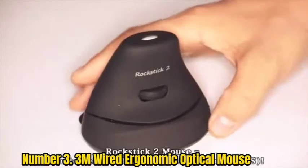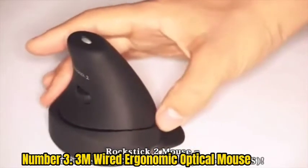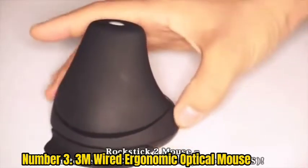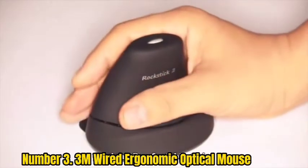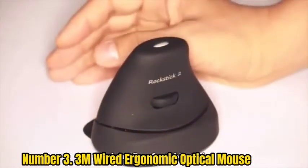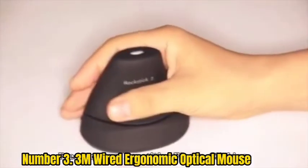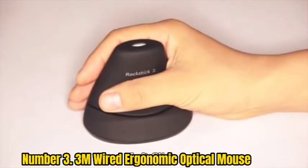Number 3: 3M Wired Ergonomic Optical Mouse. This vertical mouse, unlike others, allows the user's hand to entirely bend around the handle. This curved grip ergonomic handle eliminates grip tension produced by many other vertical mouse alternatives and relaxes tight, painful arthritic joints. People with arthritis will appreciate how easy it is to move and use this mouse. This mouse is operated by holding the handle like a joystick, then using large arm motions to slide the entire mouse around.